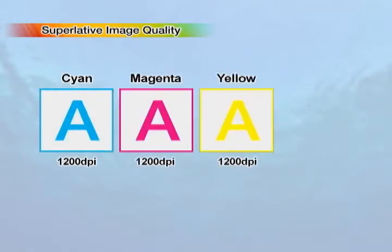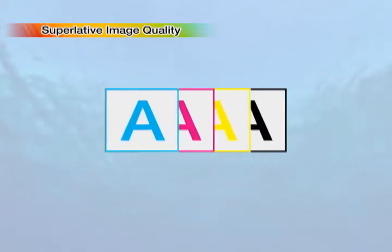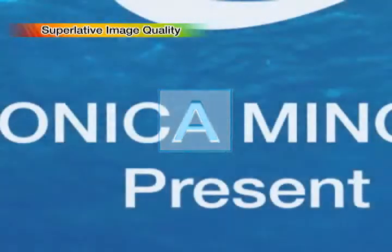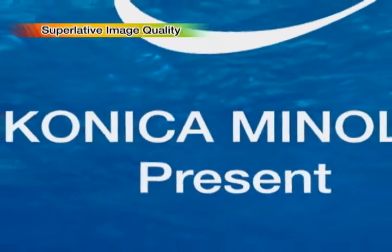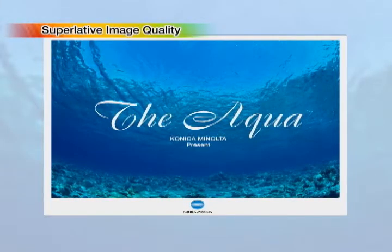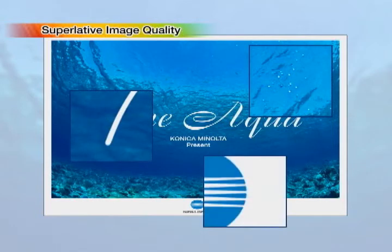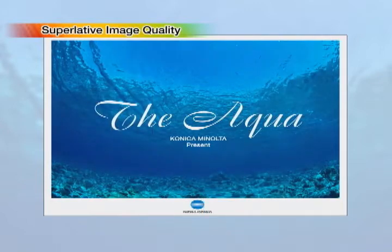Data processing with cyan, magenta, yellow and black respectively at 1200 dpi, printing output of near-offset quality and one-step higher reproducibility, combined to elevate printing results to unprecedented new heights. Konica Minolta's unique screen technology delicately reproduces high-definition images and characters and such details as fine lines, resulting in astonishingly high image quality.